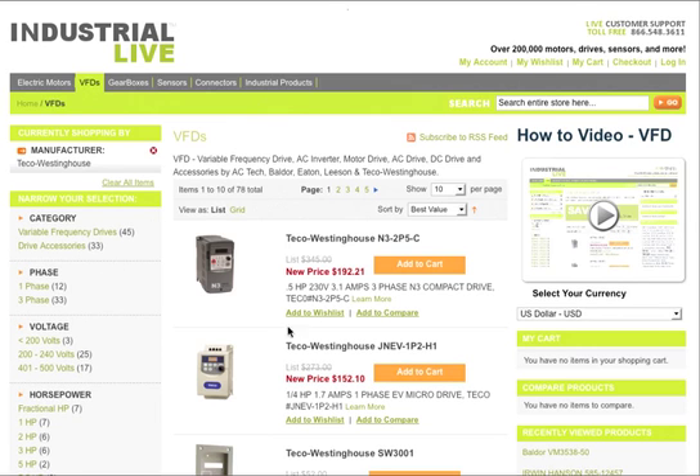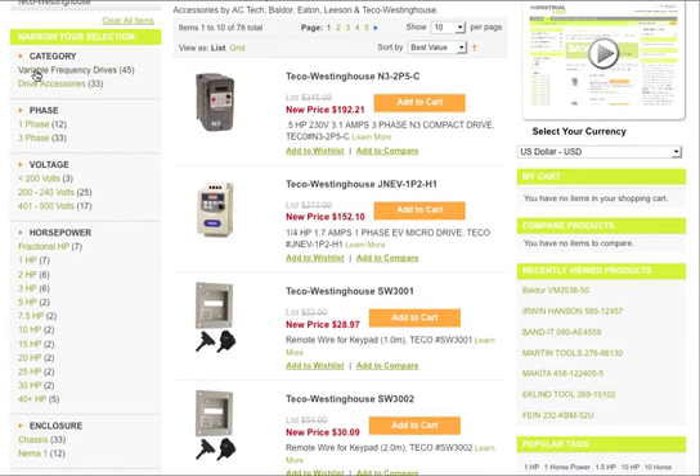Now that we have all 78 here in the center column, you actually can narrow down even further by the phase, the voltage, horsepower, enclosure — things like that.